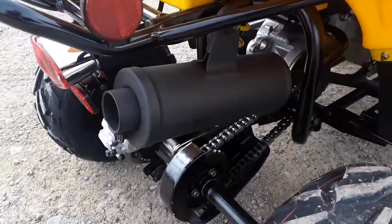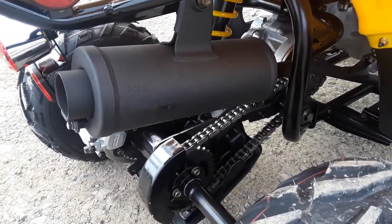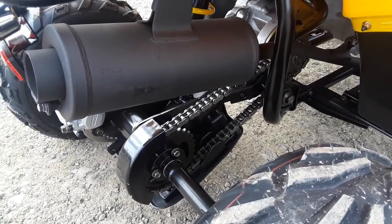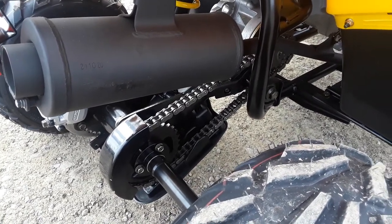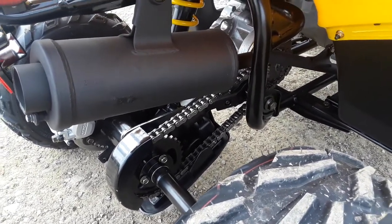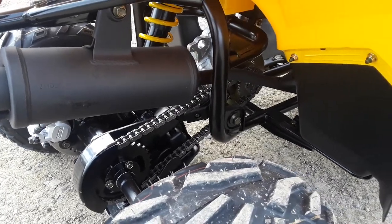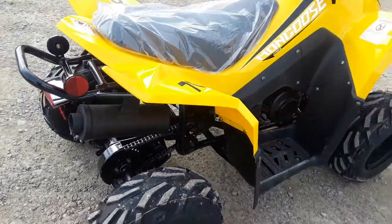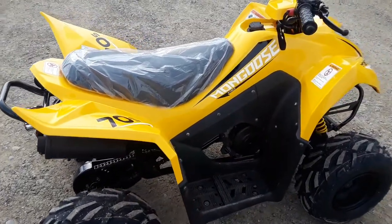It's got a nice heavy-duty 520 chain — a lot of models don't come with a chain that heavy-duty. What's nice about that is it requires minimal maintenance, especially being an O-ring chain like it is. You don't want to be adjusting it every single time your child rides, so that's a really nice addition that Kimco put on this model.